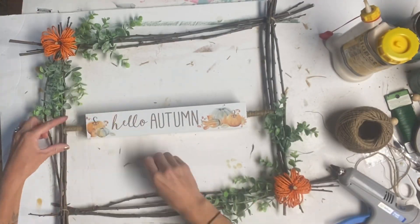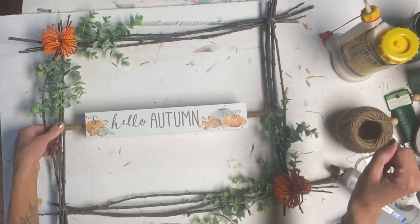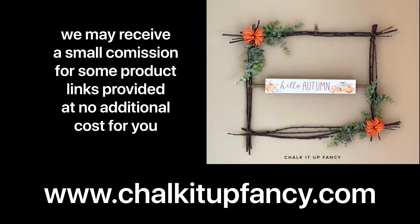Thank you so much for watching! Paint products can be found on our webpage at chalkitupfancy.com. Don't forget, you can check out some other tutorials over on our YouTube, and they are also available on our webpage. Have a great day — I'll see you next time!